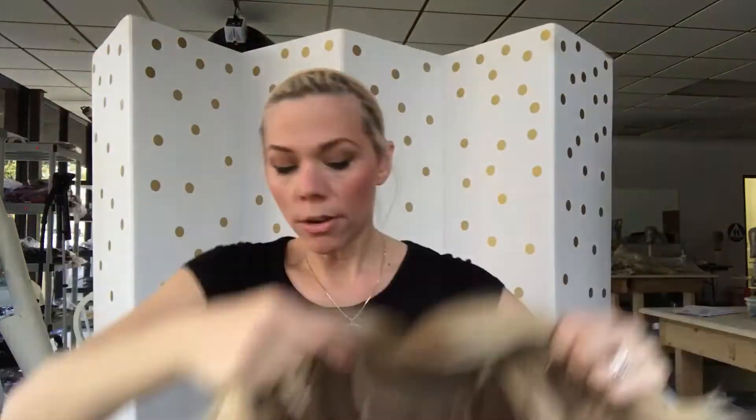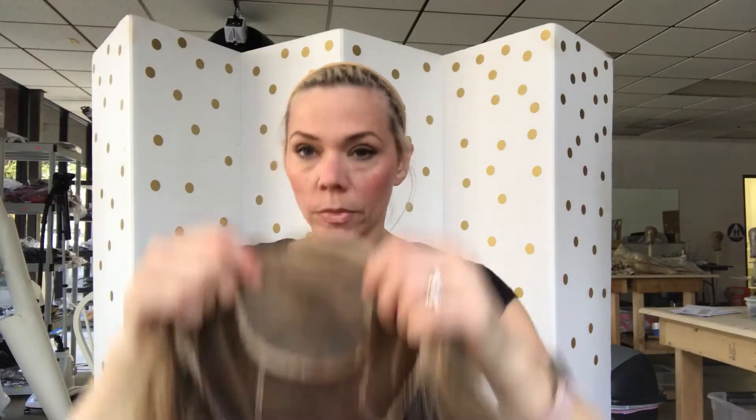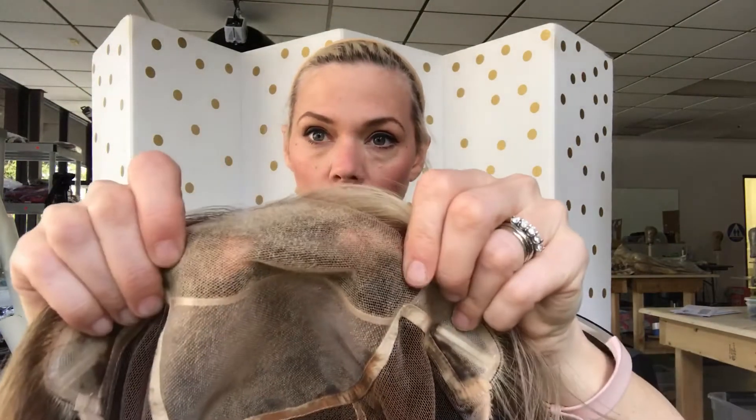It has a monofilament top and a lace front. There's the lace front. There's your mono top. Ear tabs and fully hand-tied. Here so you can kind of see the colors that are throughout here.